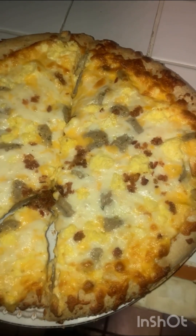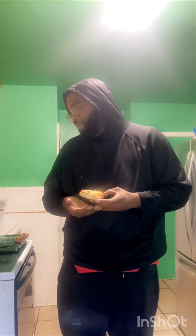Here's the taste test time for Palermo's rising crust breakfast pizza. Let's see if it's any good — I got it from Walmart. I had to cut the piece that had the bacon on it because it wasn't spread all the way out.